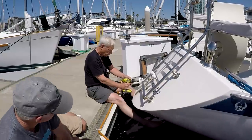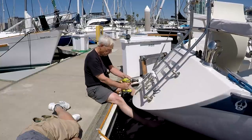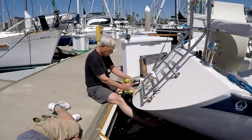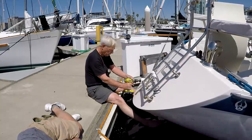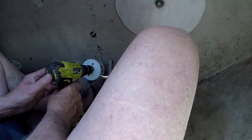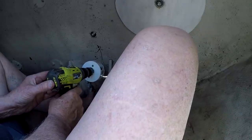How does that look? That's pretty good today. Push your end down a little bit — a little bit more. Right there is level. Yeah, it's perfect.